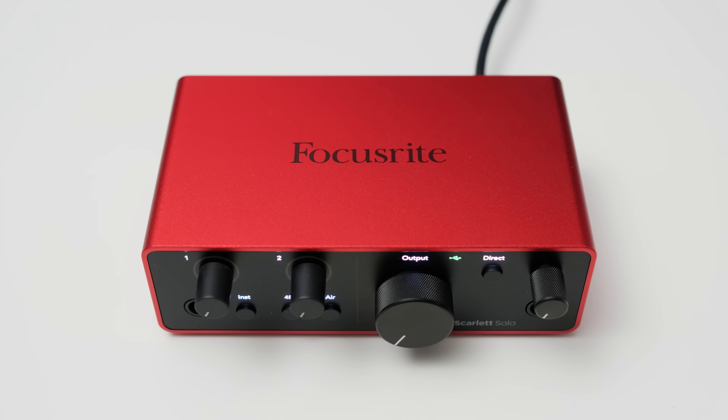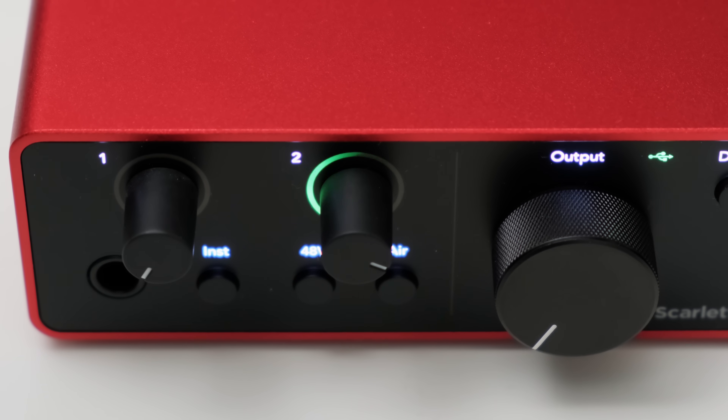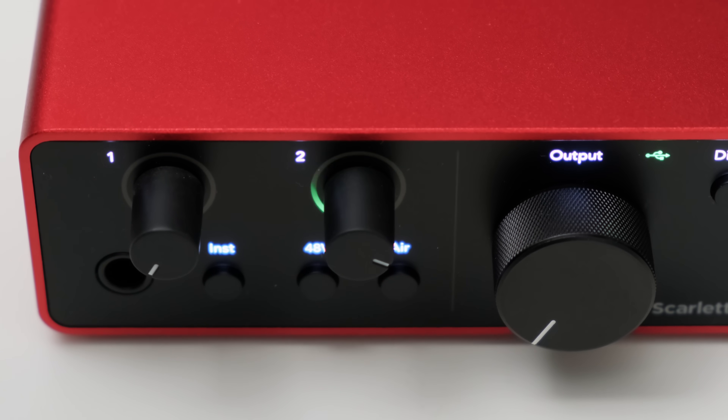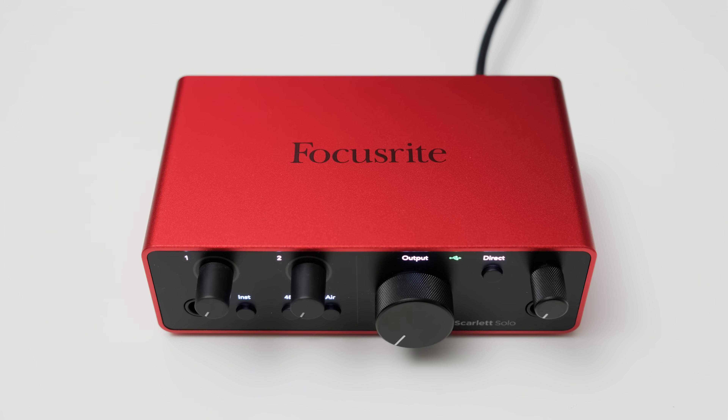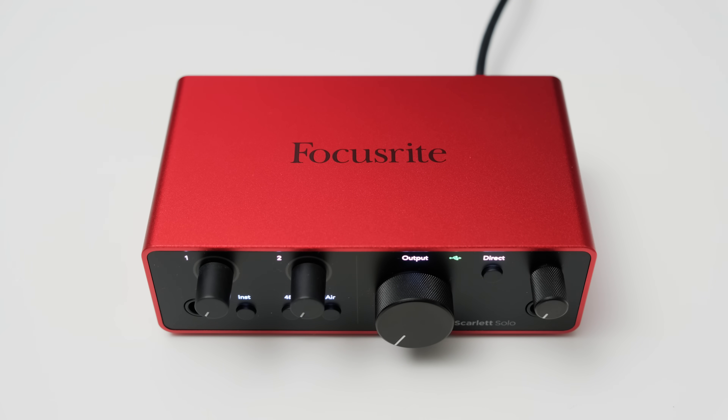You get two gain knobs to control the gain for the mic input and line input. The knobs are surrounded by LED level meters, which is a nice touch — this way you can quickly see your level and if you're clipping. There is a button on the front which toggles between line or instrument, so you can directly hook up an electric guitar or a line level device to the Solo. You can also toggle the setting in the software.